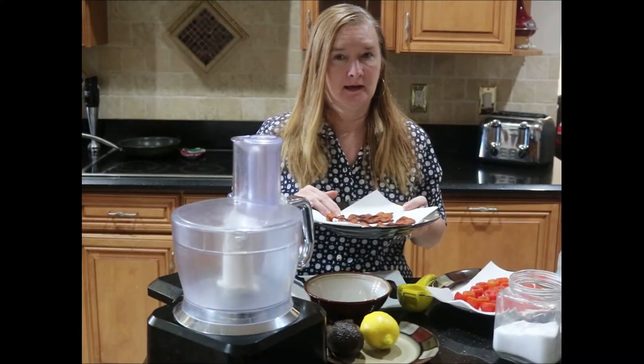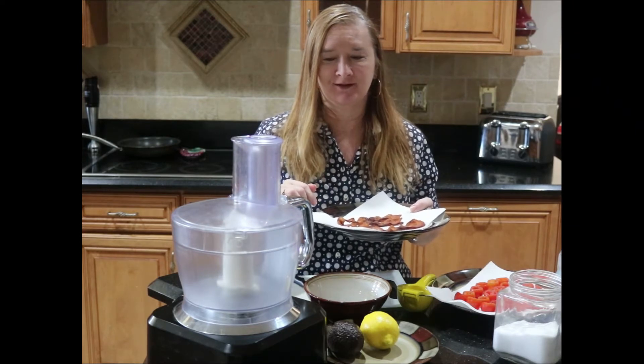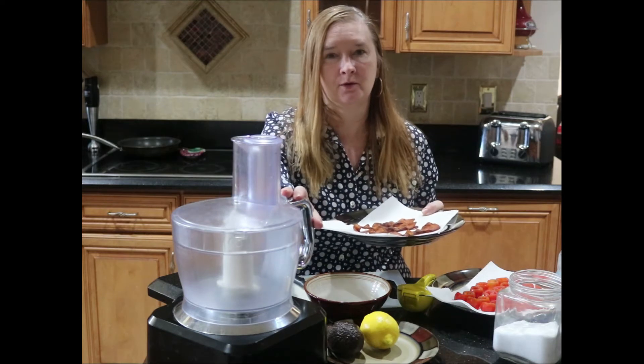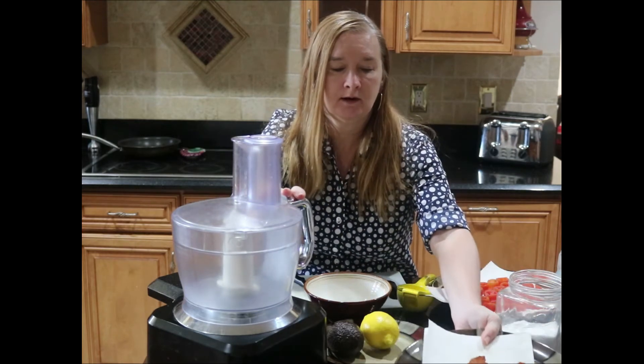I'm done with my bacon. I crisped up three strips in a pan and it smells delicious. I'm going to take two out of my three strips and put them in a food processor to chop up really finely.